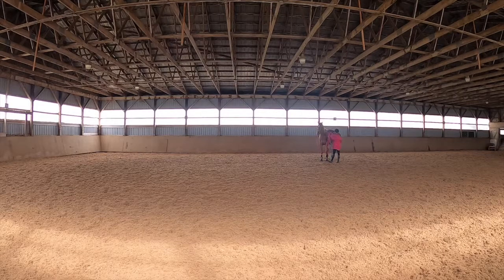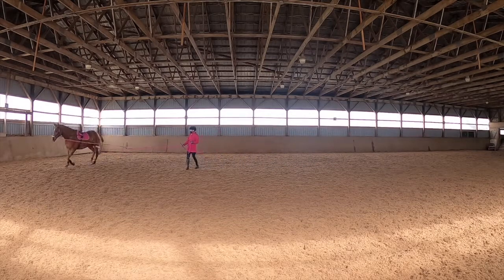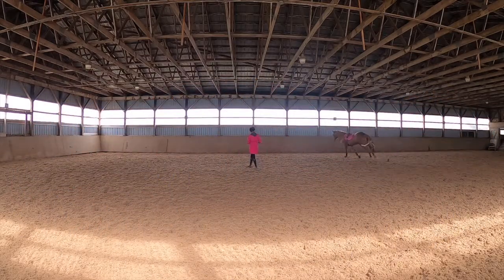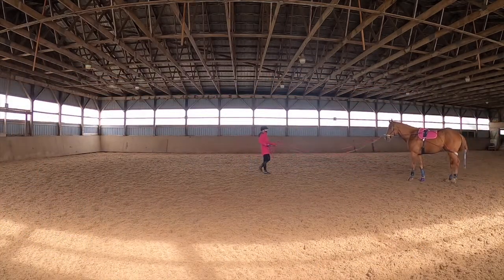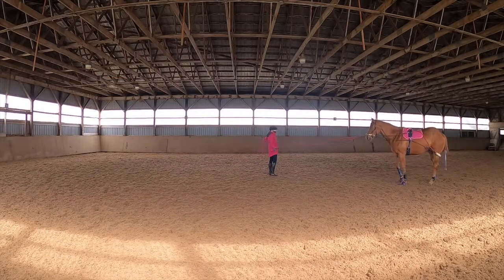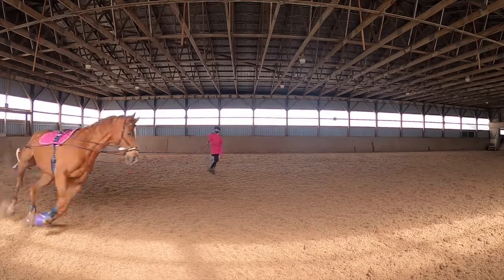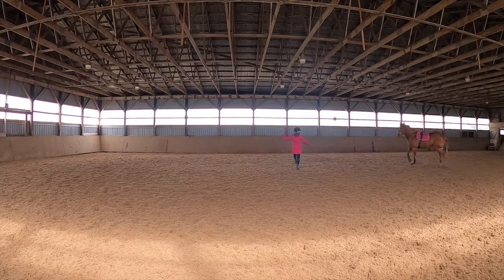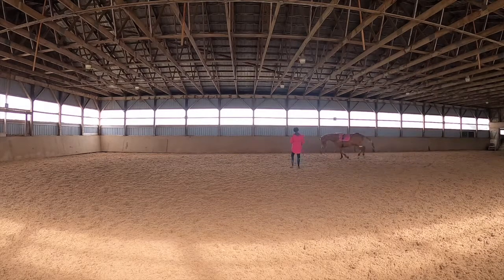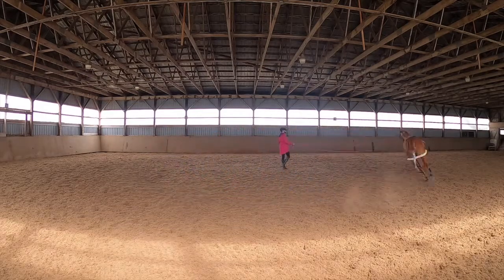She's been offering me a great canter with the Pessoa system, so I'm going to change the settings on the tool. There are different positions you can put the ropes in — I won't go into detail about each one, but basically by changing the way you position the ropes, you can work different muscles on the horse. That's why I'm changing them as we go, to see which position is most comfortable for her and which one will help us achieve what we want.